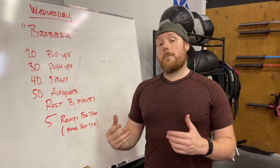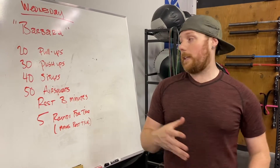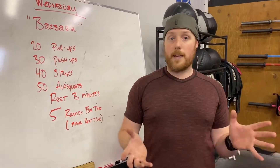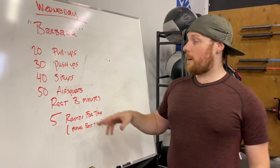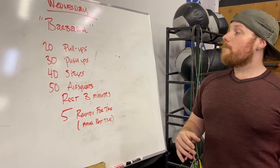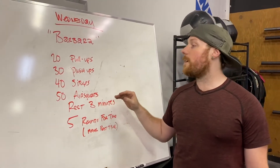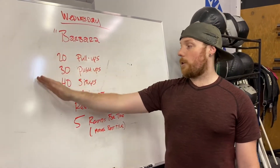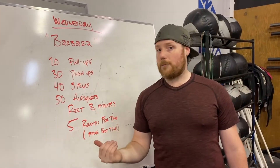I want to make sure that if people are scaling this workout, they're scaling the volume appropriately. It may be that we scale our push-ups because I can't do that many regular push-ups, so I'm gonna use a box to elevate my chest. For the most part there's not gonna be a ton of scaling on the complexity of the movements, but it might be that in order to give you the right stimulus, maybe those reps come down just a little bit.